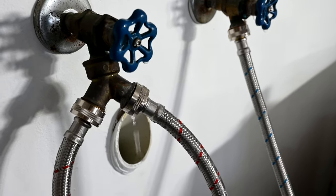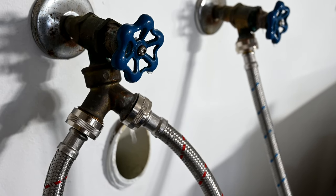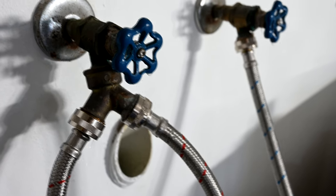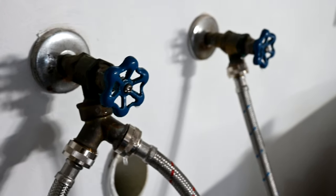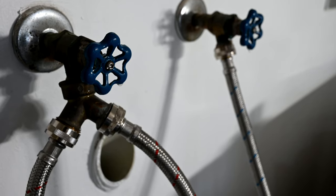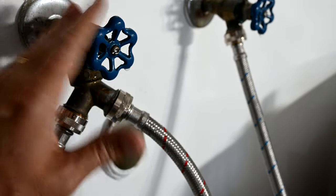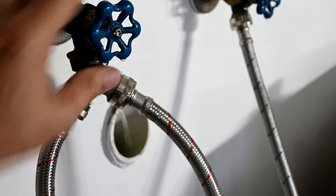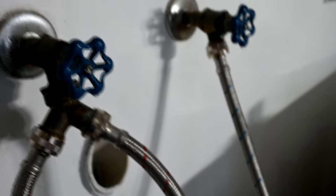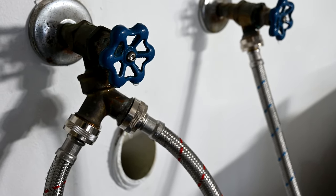We were called over to our friend's house to change the hoses for their washing machine. We put on the new hoses and turned on the valves again, and once we did, we realized they're dripping water — a very common failure. The seal in here is worn out. This is the original valve put on by the builder in 1981. What happens is these valves sit open all year round, and the one time you turn them off to put on new hoses, the seals inside have dried and cracked over time.